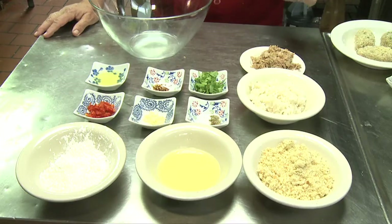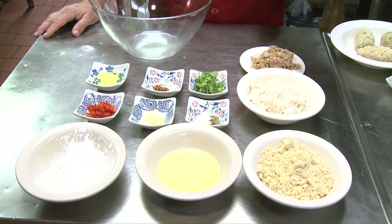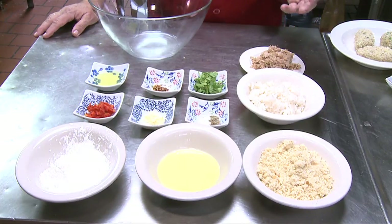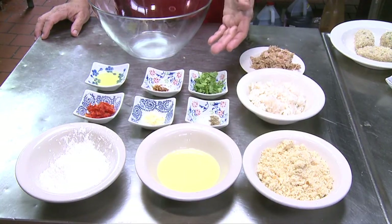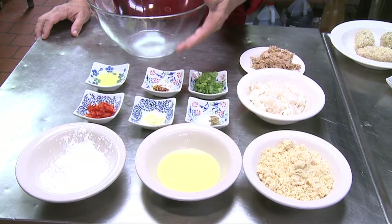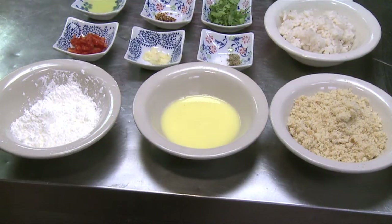The ingredients for this recipe are about a cup of tuna, a cup and a half of rice — this is arborio rice, it's a little sticky rice. Basmati rice would also work fine, or any kind of Asian rice. Salt and pepper to taste, minced garlic, minced red pepper, cilantro, and if you like — but this is optional — hot pepper flakes. It gives it a nice kick. One egg white, cornstarch, egg wash, and fresh breadcrumbs.